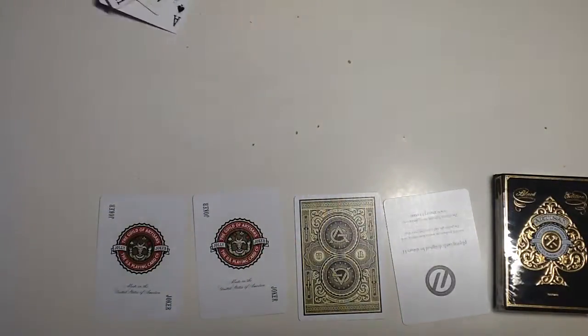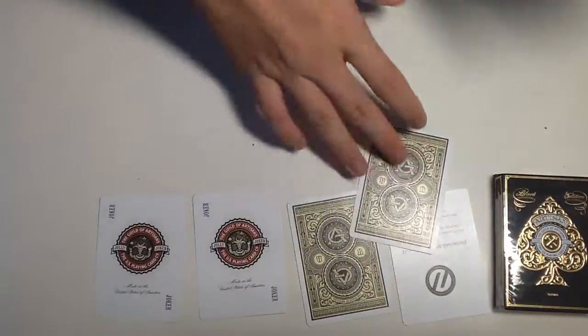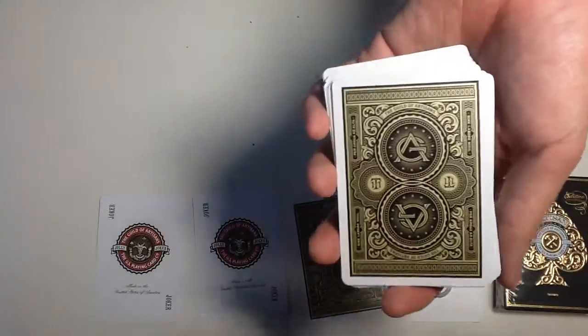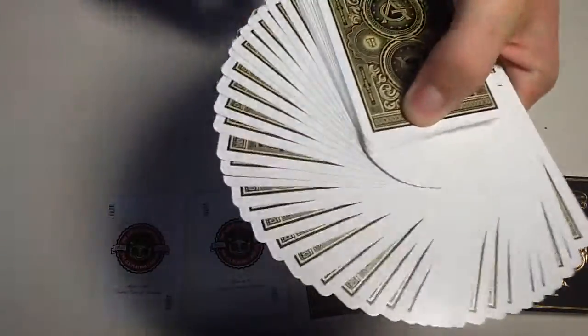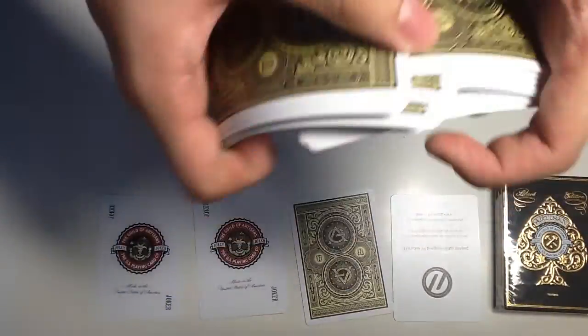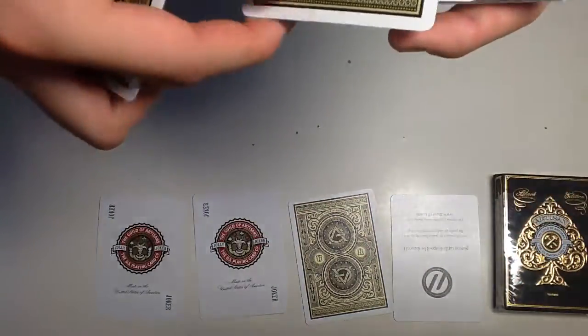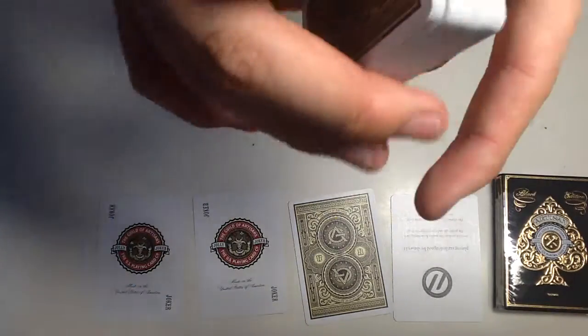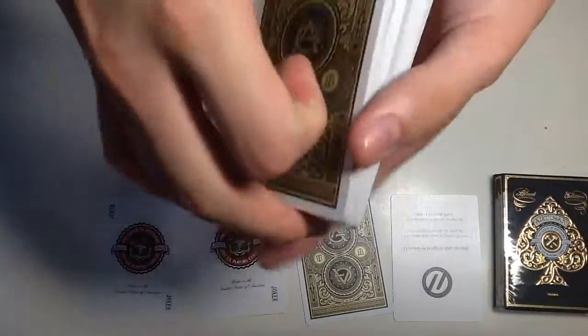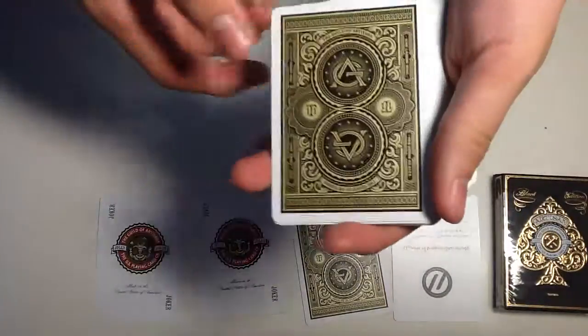Now let's get started with the handling. One reason I find this a very interesting deck is because of the handling. This deck has a really nice stock — I heard it's not custom Forest paper but it will shuffle well. It's a really nice deck to play around with. You can see the spring is really nice, and it dribbles nicely as well. You can get perfectly even fans.